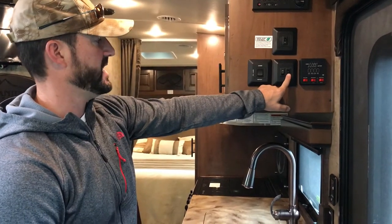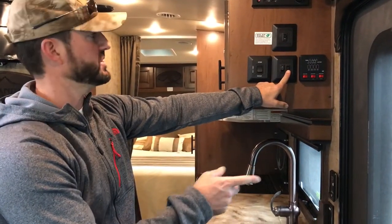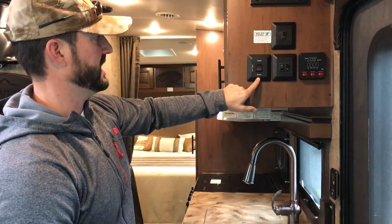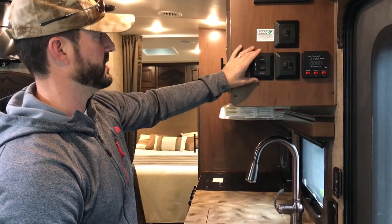The first switch on the right is the porch light outside. The next one controls a few of your interior lights. The awning is electric — just extend and retract — and there's the switch for that.